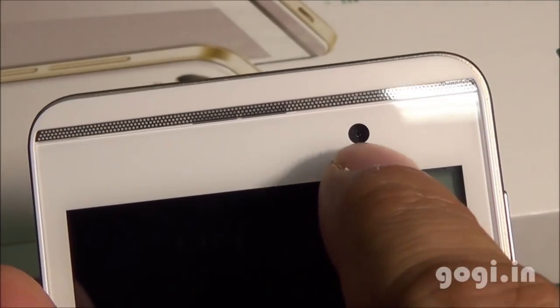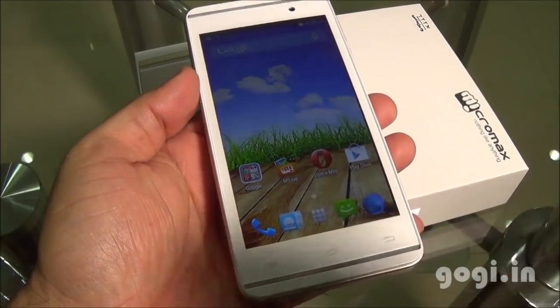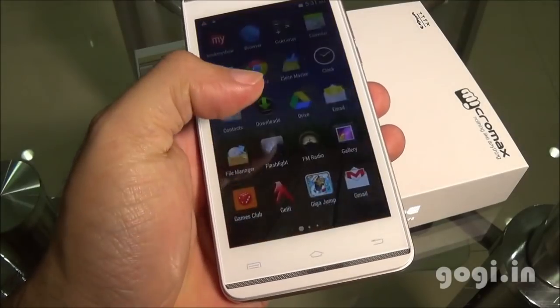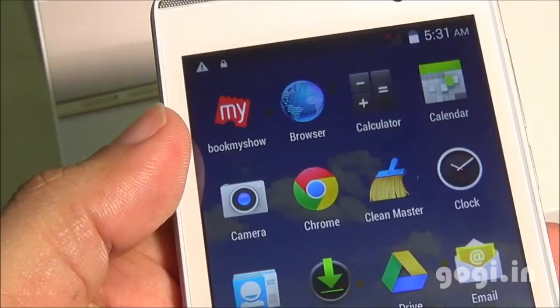This is the front camera of VGA resolution along with the sensors. Let's power on the device. It's running KitKat OS. Color reproduction looks good, touch is smooth and responsive, and the performance is also pretty good.